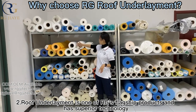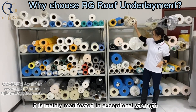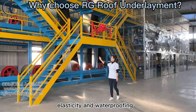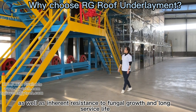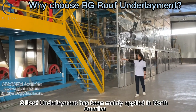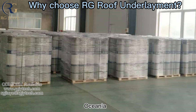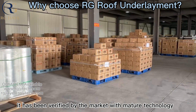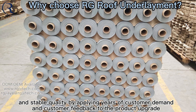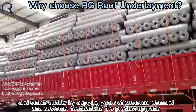Roof underlayment is one of RG's flagship products and features superior technology, mainly manifested in exceptional strength, elasticity, and waterproofing, as well as inherent resistance to fungal growth and long service life. It has been widely applied in North America, Oceania, South America, and Europe, verified by the market with mature technology and stable quality, continuously improved through years of customer demand and feedback.